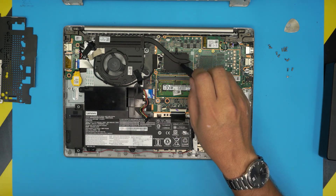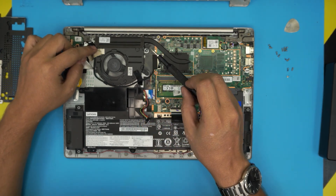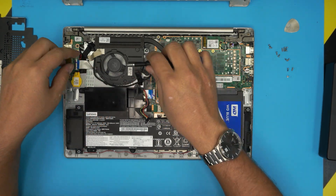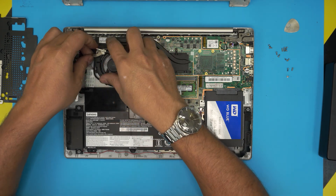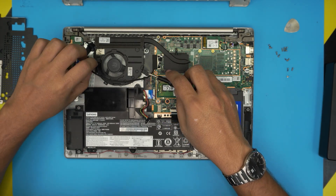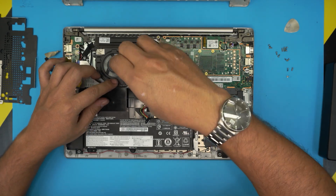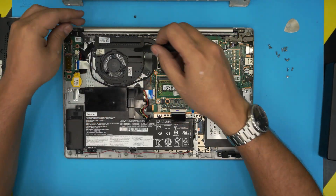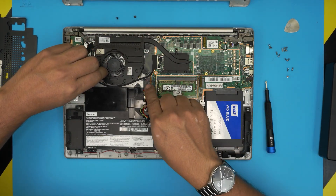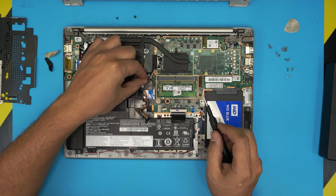This model only has a CPU. Before removing anything, we have to remove the fan first. Go ahead and peel off this tape — you don't really need it. Untangle the LCD cable and remove it, then remove the two screws for the fan. There's a cable for the fan right here — pull it back to disconnect the jack.